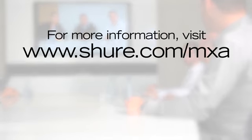These powerful integrated Intellimix features in the MicroFlex Advanced microphones ensure maximum clarity and intelligibility in your conferencing system. For more information, visit shure.com/MXA.